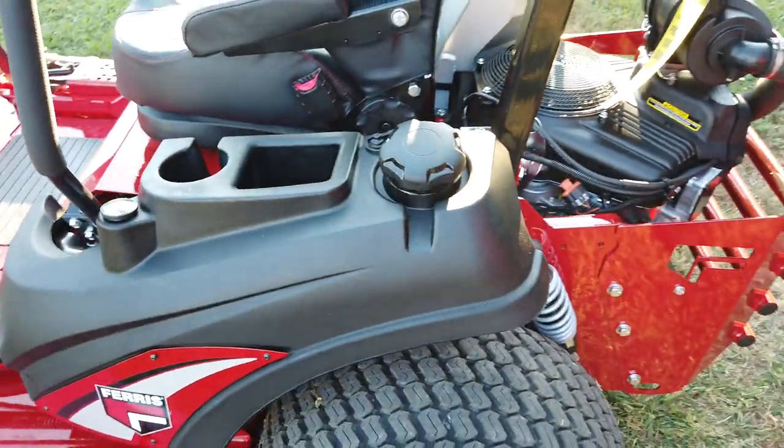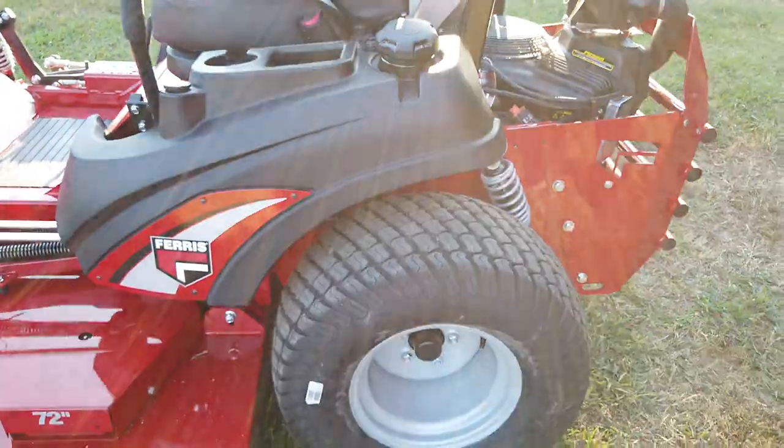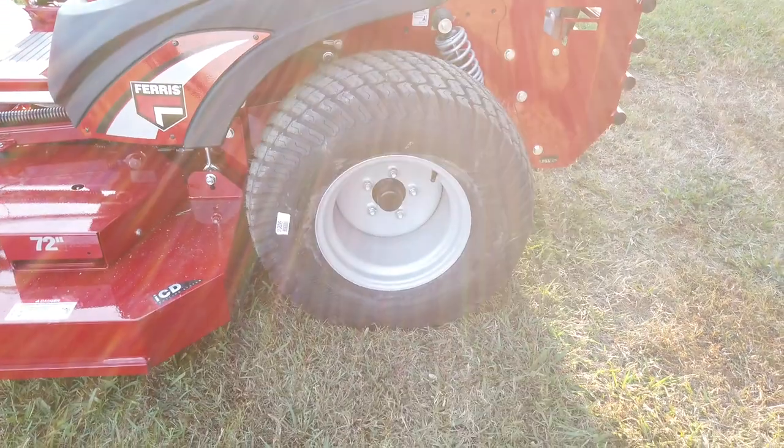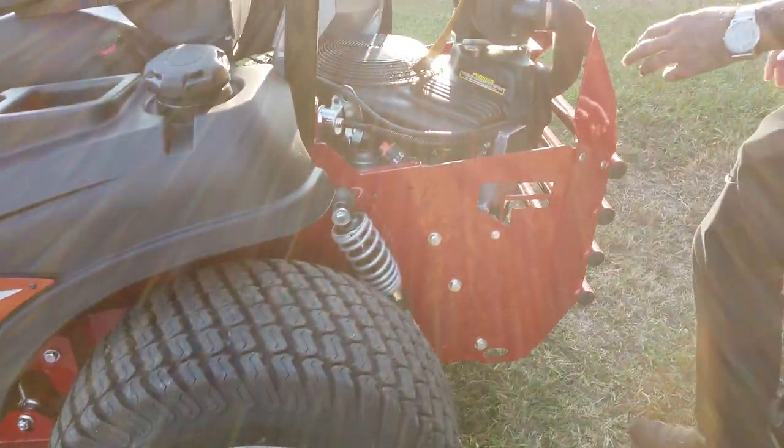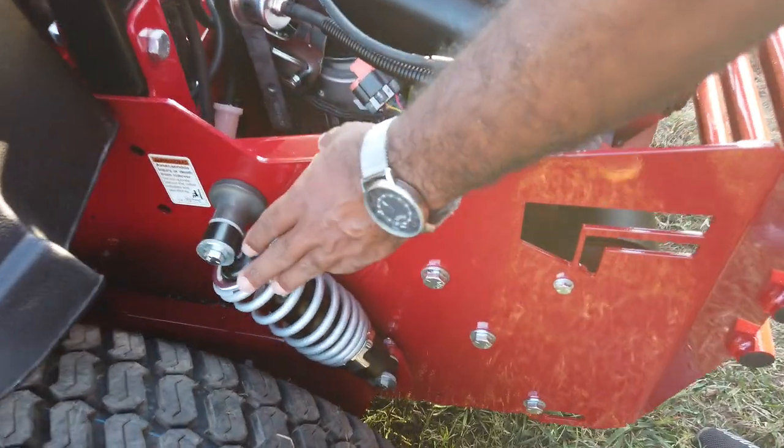This unit is great for large properties. As you can see, you get the big rear tires — these are 26-inch tires. It also has rear shocks, one located on the left-hand side and one on the right-hand side.